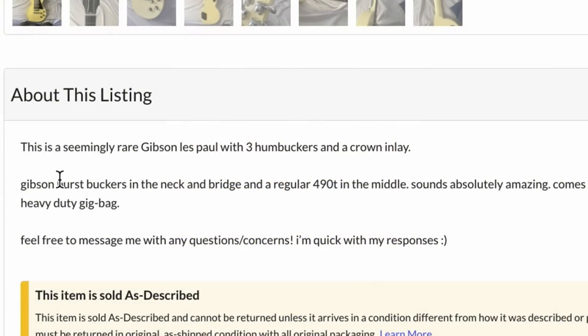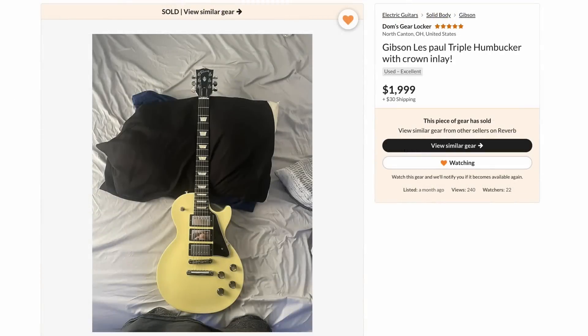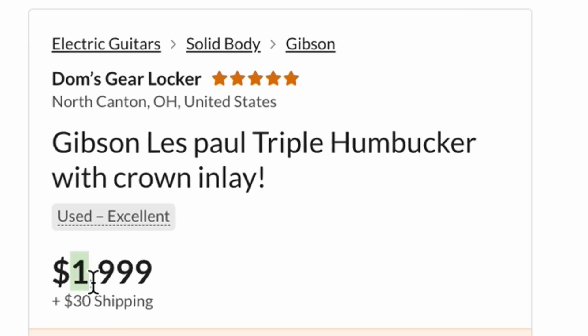Let's see what our seller says here: a seemingly rare Les Paul with three humbuckers and a crown inlay. It's got burst buckers in the neck and bridge, and a 490T in the middle, with a gig bag. Unfortunately, more questions than answers on that one. But it's already sold, so you don't have to worry.